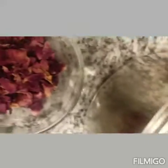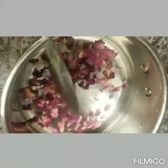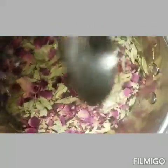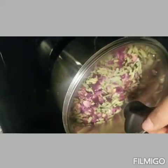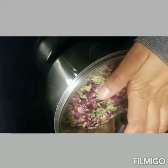I have two cups of water. Let's start making our Senna leaves and rose petals tea. I will add one tablespoon of rose petals and two tablespoons of Senna leaves into the water, mix it, and put it on the stove on medium heat. We'll let it boil for 20 minutes — this is very important. After 20 minutes on medium heat, only one cup of liquid will be left.